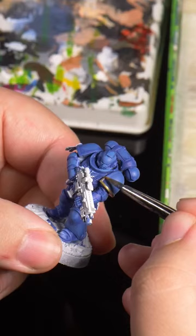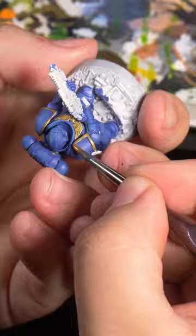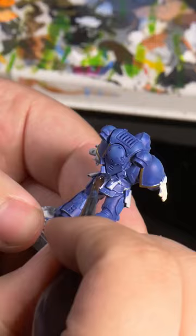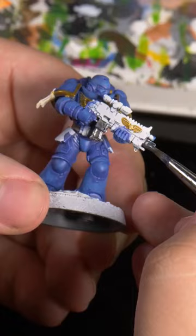Now it's time to quickly accent him in royal gold and begin to paint all of his accessories like his pouches. And of course we can't forget about his silver and red bolter.